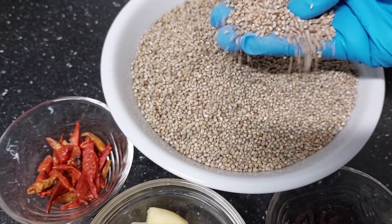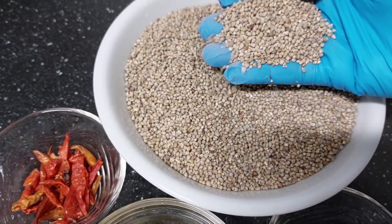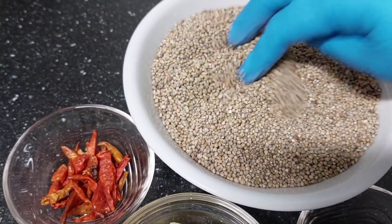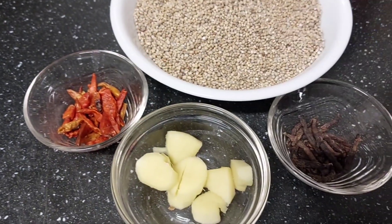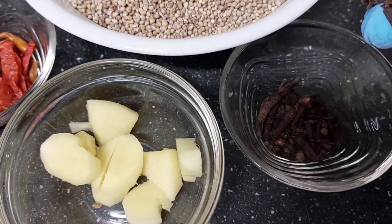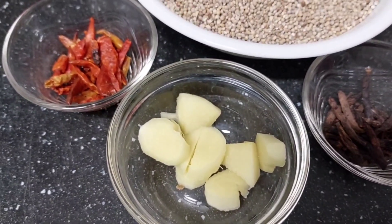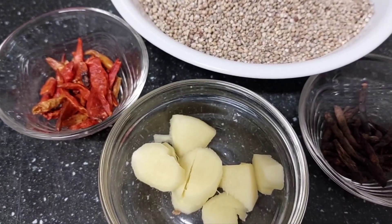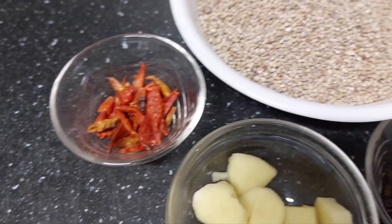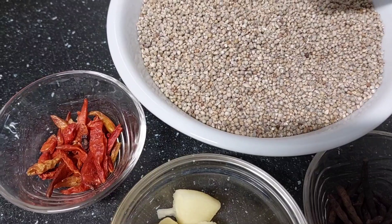Today we are going to make Ghana millet porridge, and today we are doing it from the scratch. We have our raw, fresh or dried millet I got from Ghana. I have some herbs you can find in the African shop — I have cloves, ginger, dry pepper, and some other herbs. These are the main ingredients you need to make this delicious spicy millet porridge.